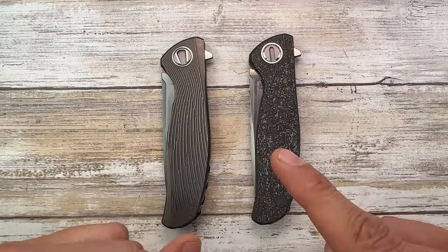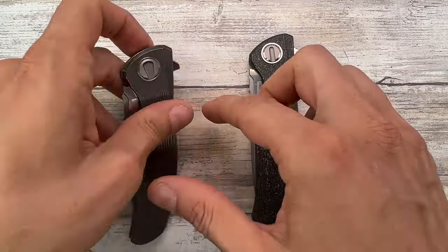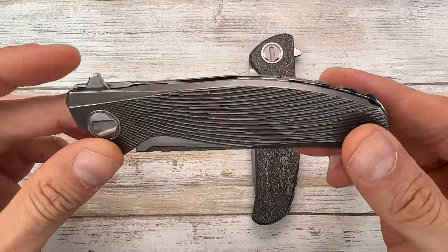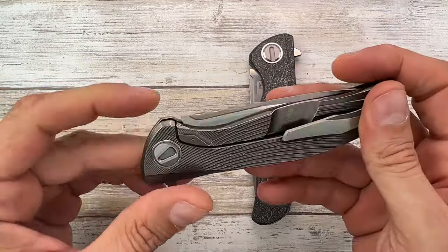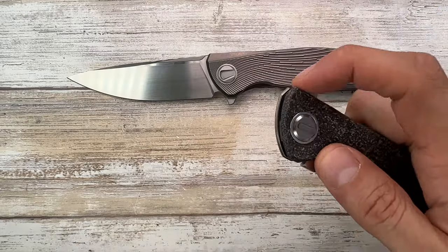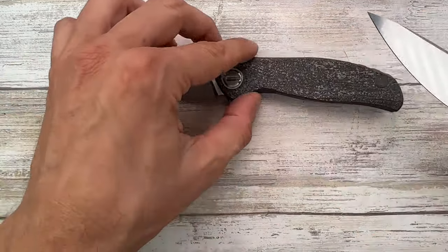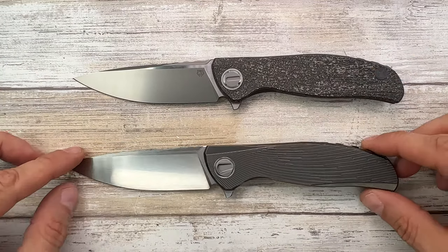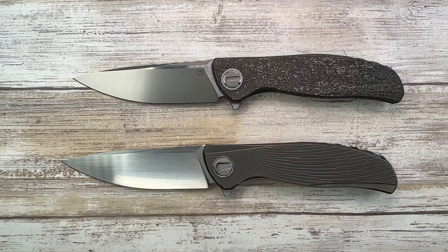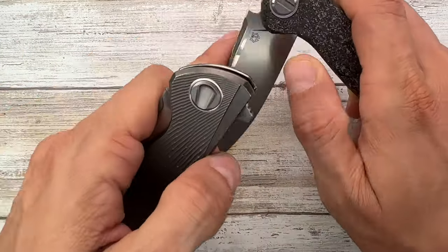Also, a huge thanks to my buddy Guillaume for sending this thing right over here. It's something you don't really see that often. There are only two of these Ti Hattium made, and there are 50 of these Hattium Magnetic. So we have a custom division up here and a full custom down here, and we're going to check out the similarities and the differences between the two of them.